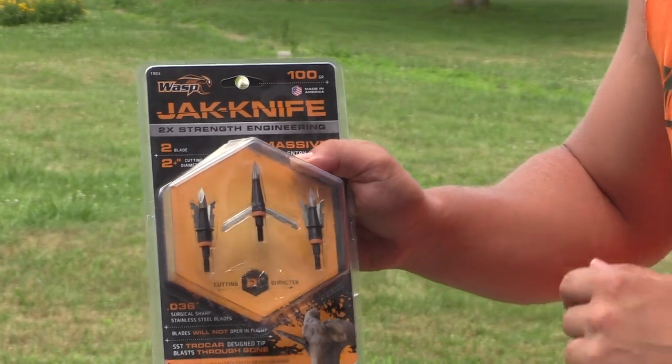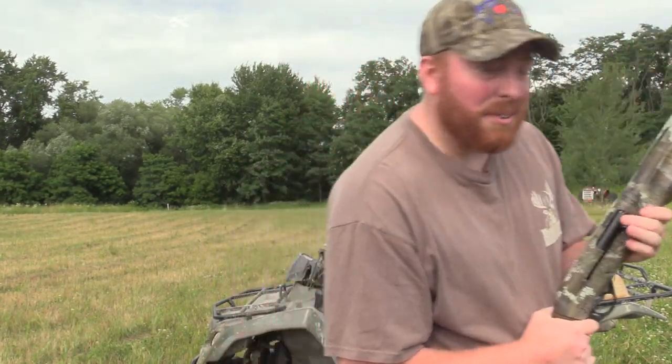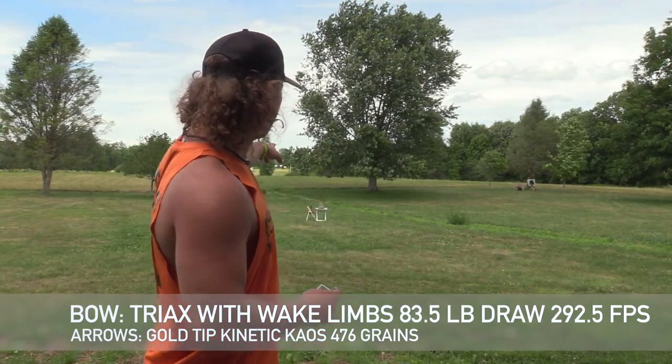We'll test that in the second part of this test. We've got point zero three six inch thick stainless steel blades, so they're going to be durable — but we'll see that after.